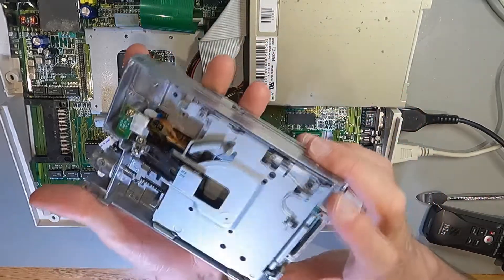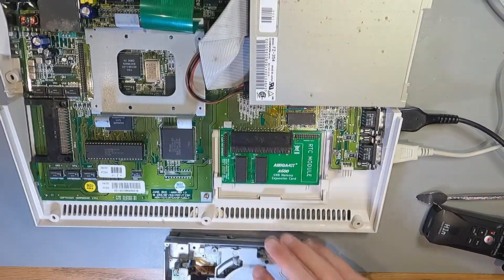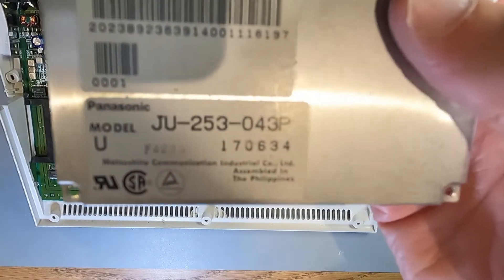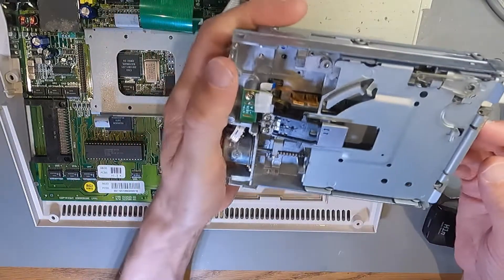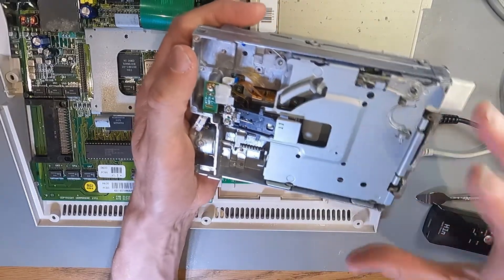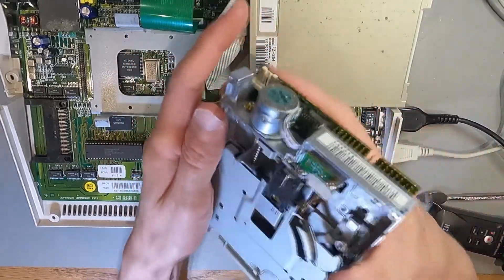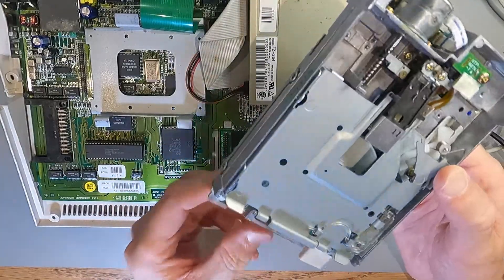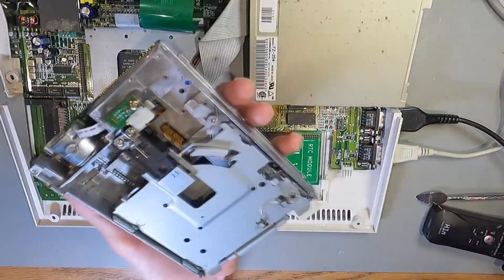I'm not going to call this fully functional yet, but it's certainly better than it was. I might do some more investigation. If you've got one of these, I suggest replacing that cap because it's probably gone by now — it's 30 years old. The trick to getting the top part off is to push this part in and then this will pop up and you'll be able to get that off. Because that was the most confusing bit. And don't bother taking the board off on the back because it's just going to cost you time and doesn't do anything.